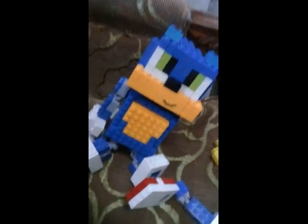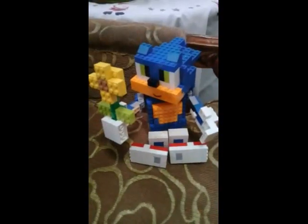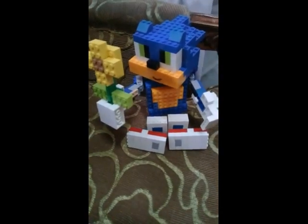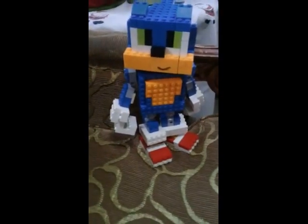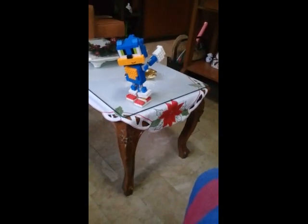I will do some poses for him. This is the baby Sonic poster pose, with the sunflower from Greenhole. This is when he is standing, and this is when he is running.